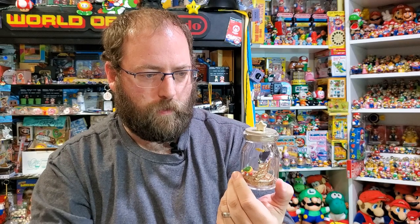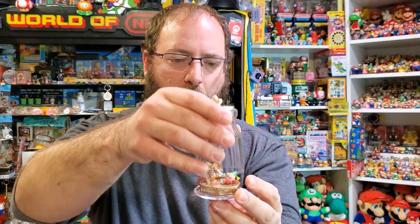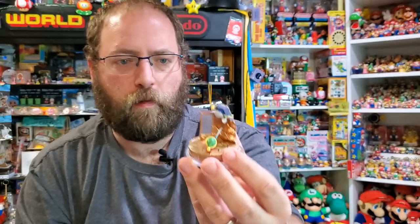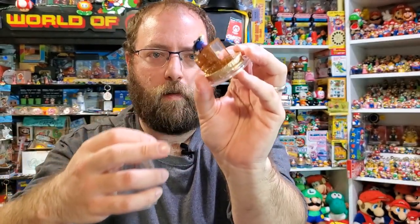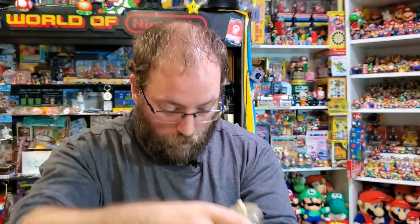It's difficult to arrange the characters so that they actually look like they're battling each other. Like you could do that, but then it's kind of hard to see the characters' expressions and stuff. It's an interesting setup because the back isn't supposed to be seen as well.